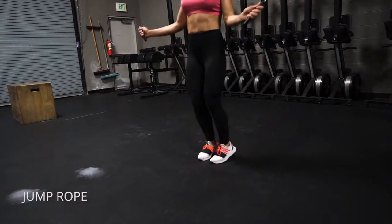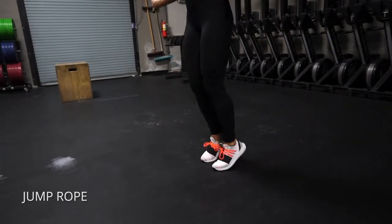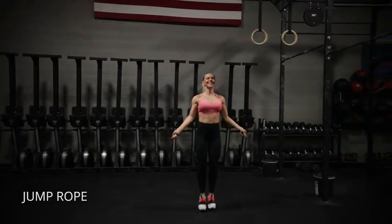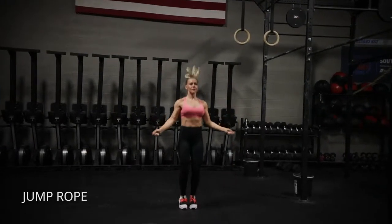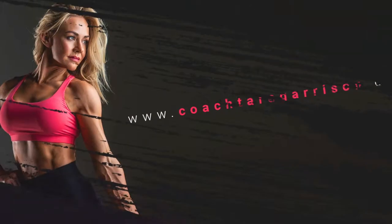Jump rope. So the first thing is to really pump your ankles. Try to get them as high as you can to build your calf strength. And then also think of this as posture practice. So shoulders are back and down, abs are pulled in, chest is nice and high, and graining that good posture as you jump the rope.